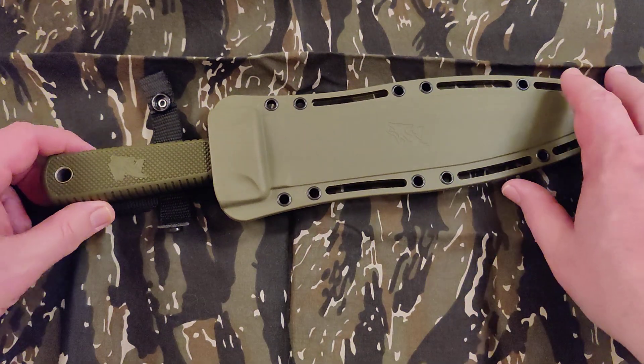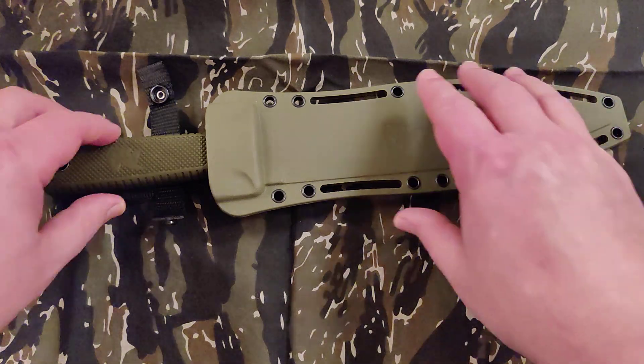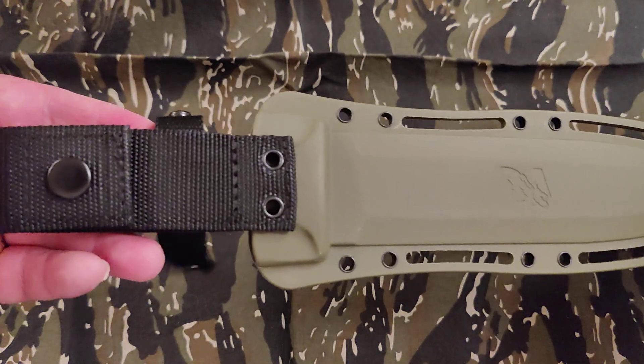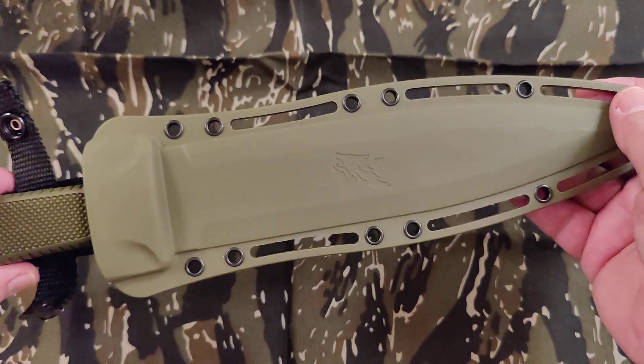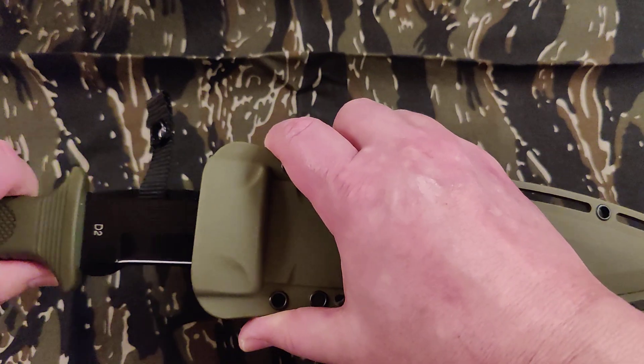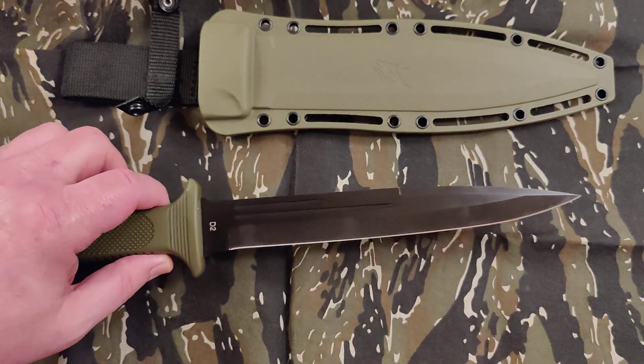I like the color combinations, but I don't like that this is made to look like a kydex sheath. Kydex is a good sheath, but plastic sheaths tend to — if you've got a blade that's sharp, it tends to dull your blade down for some reason.